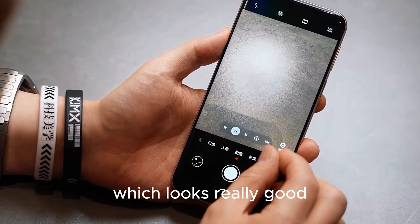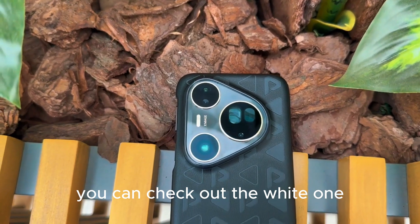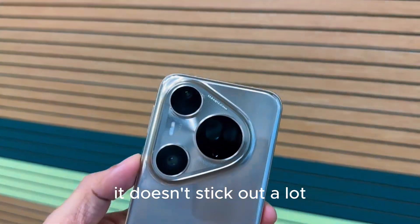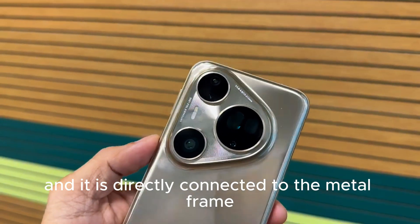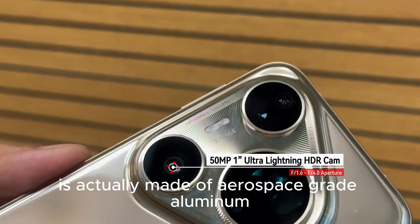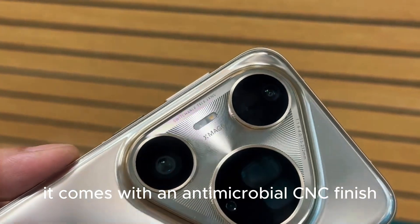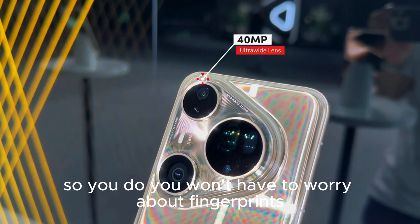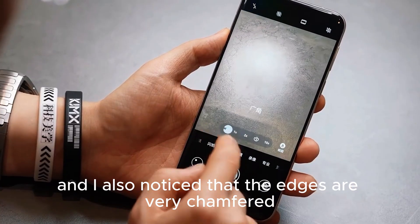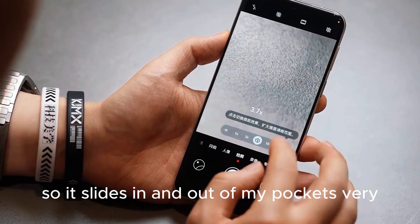I have here the black vegan leather, which looks really good. If you like a classy look, you can also check out the white one that reflects light at certain angles. In terms of the camera island, it doesn't stick out a lot and is directly connected to the metal frame, which looks really nice. The metal frame itself is made of aerospace-grade aluminum with an antimicrobial CNC finish, so you don't have to worry about fingerprints and smudges on the sides.